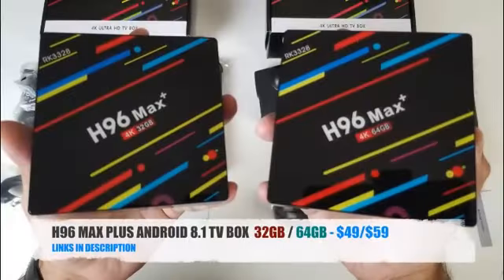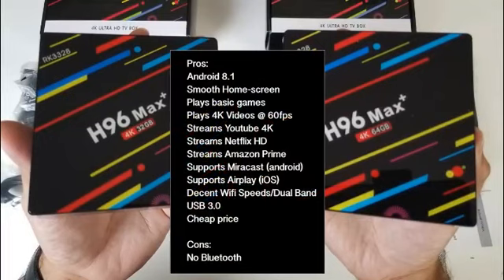So there you have it — that was the H96 Max Plus Android 8.1 TV box. Here are my thoughts: this has to be one of the best budget TV boxes we have seen lately. Android 8.1 with the H96 home screen runs fast and smooth with no issues at all. YouTube, Netflix, and Amazon Prime all work great without any fault. You have Miracast and AirPlay support along with USB 3 and dual band WiFi. The only real let down is no Bluetooth, and you cannot attach a USB Bluetooth dongle either.